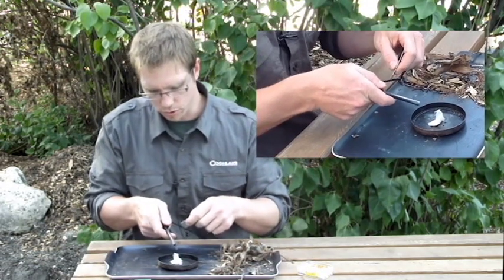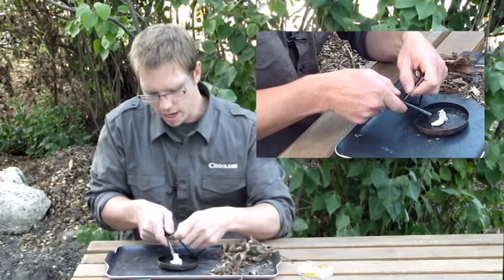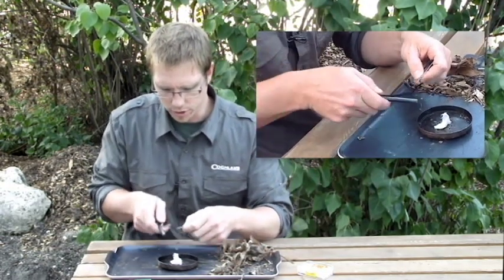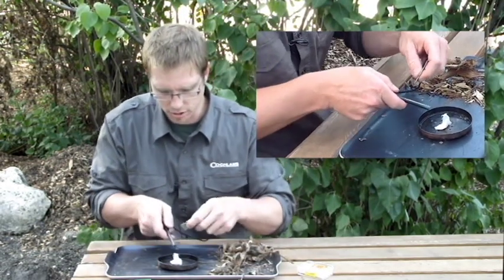What you do is you hold the rod close to the tinder that you're using, and instead of striking into the tinder, pull away with the rod. That way you don't run the risk of destroying any of your tinder that's around.